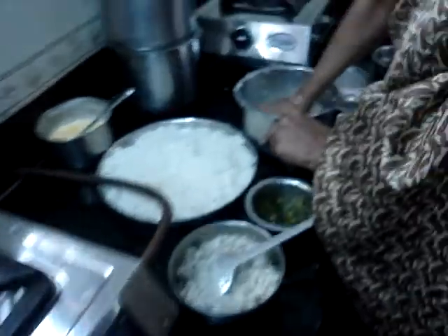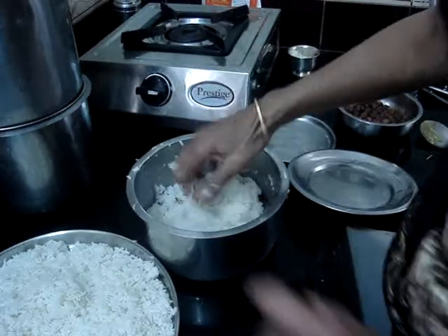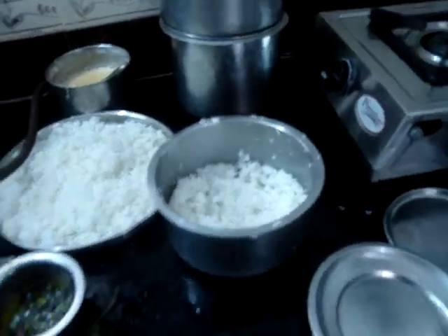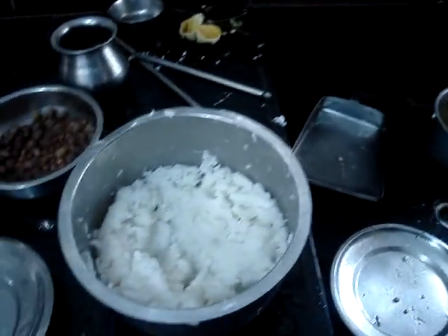We should add a lot of vegetables to make rice. Give them their vegetables. Then, make the vegetables as we use them. How did you put it?